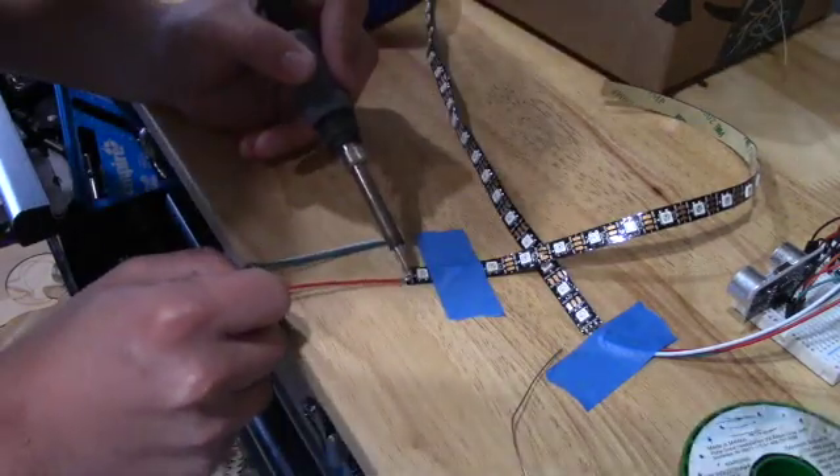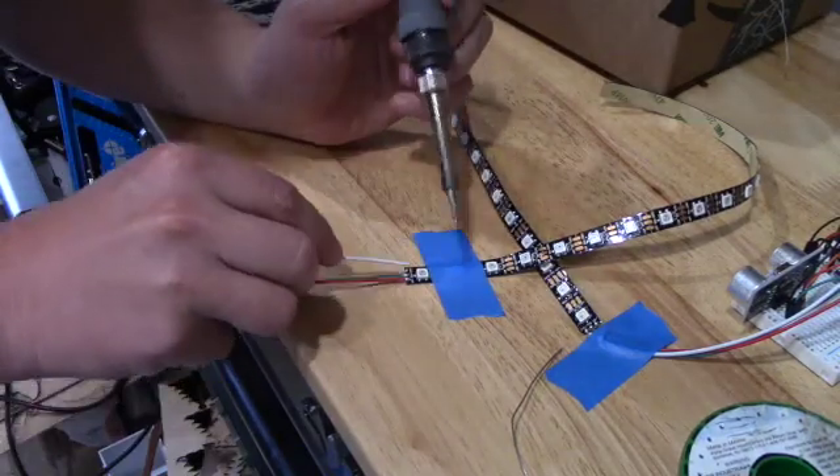The circuit is pretty simple. All we needed was an LED strip, an ultrasonic sensor, and an Arduino Nano.